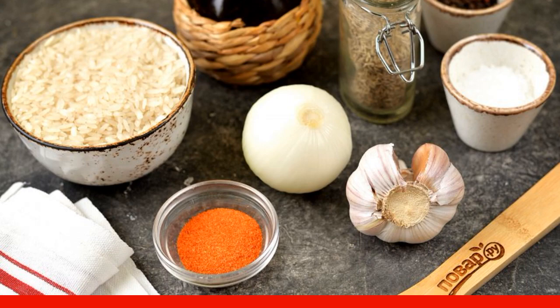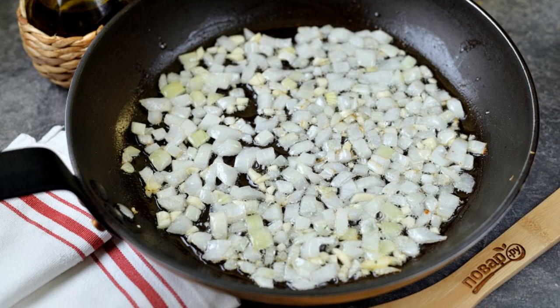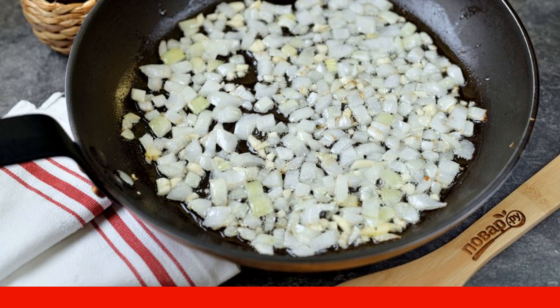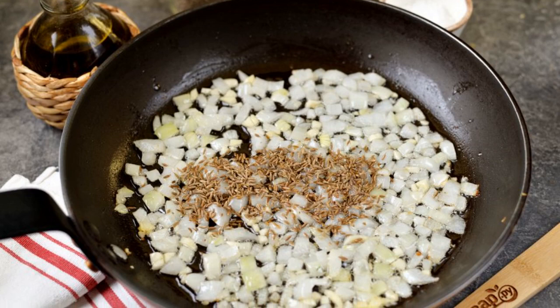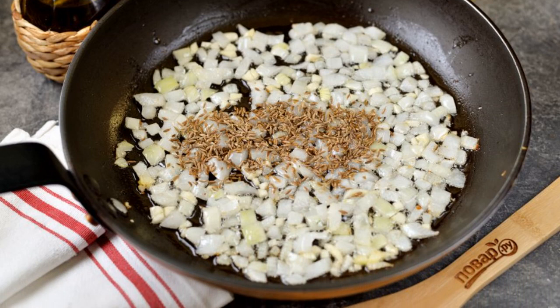Wash and dry them. Heat the vegetable oil in a frying pan, chop the onion and garlic finely, and fry for three minutes until soft over moderate heat. Pour in the cumin and fry together with the vegetables for 30 seconds until a delicious aroma appears.